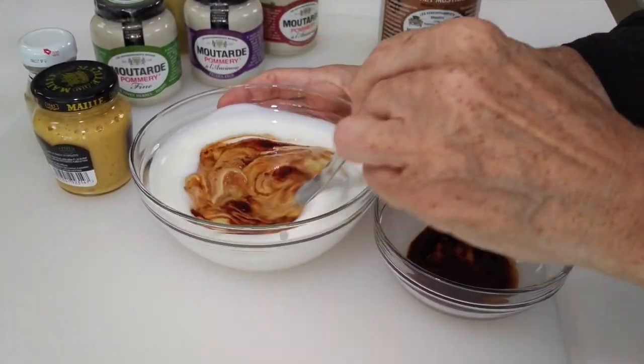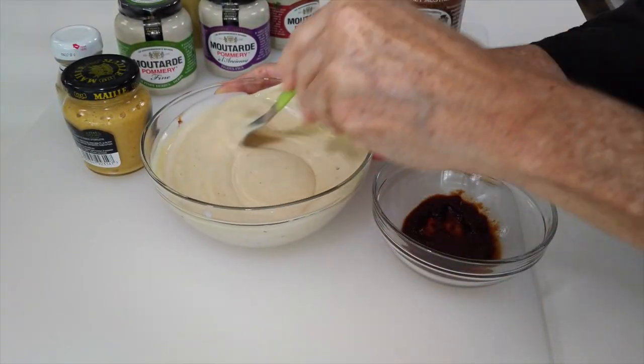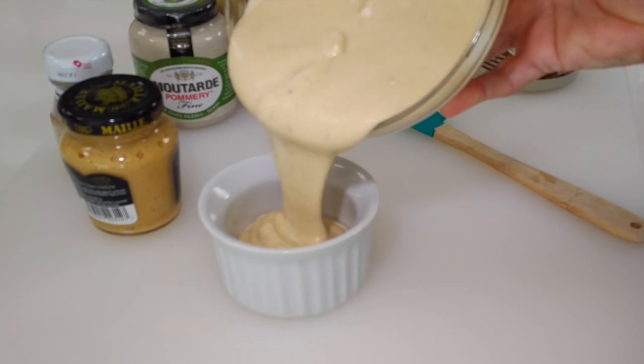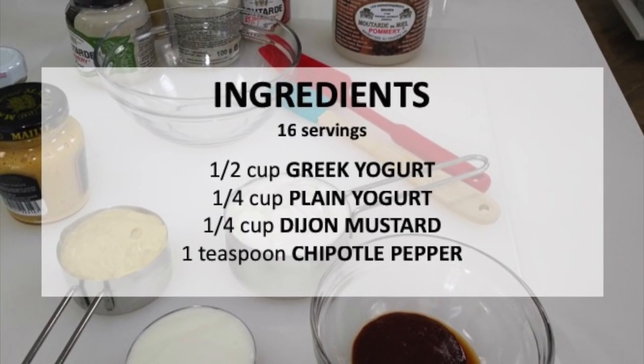Mix it and this is delicious. Look how creamy it is — with only 14 calories per tablespoon. Scroll down for the recipe.